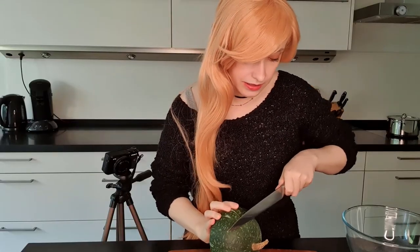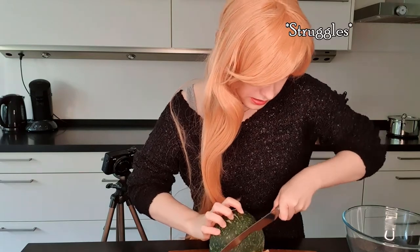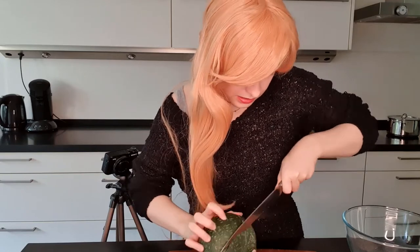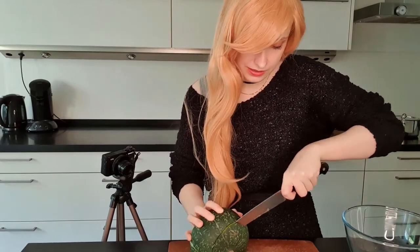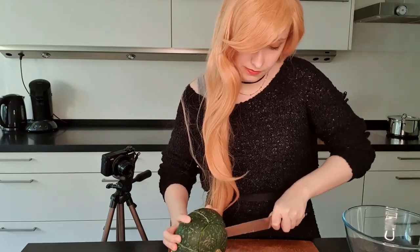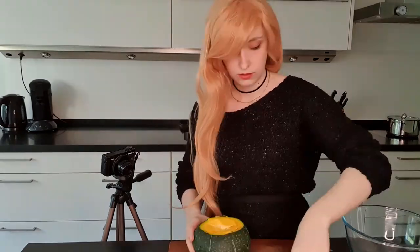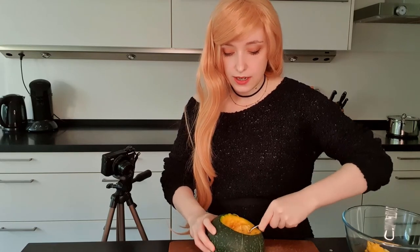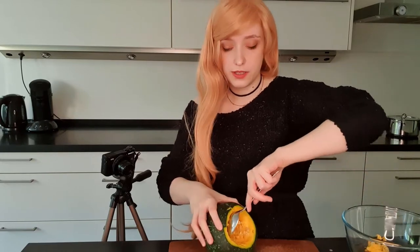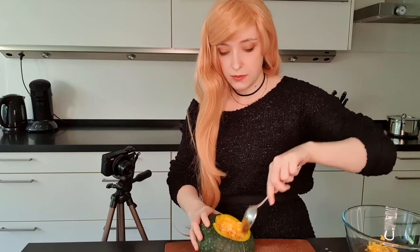I'm sorry, pumpkin. I'm not entirely sure how to do this without hurting myself. This is quite difficult. If you really want to be zero waste, besides throwing away the skin, then you should keep the pumpkin seeds because they are actually really nice to eat. What I normally do is let them dry, and then after I slightly roast them, I keep them in a jar to eat for later.